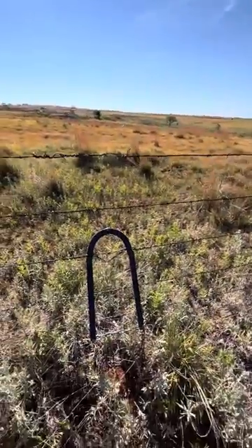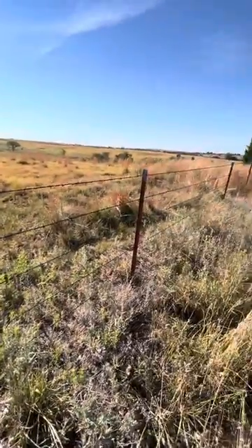This is Catfish Outdoors. Catfish is at basketball camp this morning along with Alma. Anyway, bought some new property — typical thing — you got to fix some fence before you do anything. This fence here has a little bit of slack.